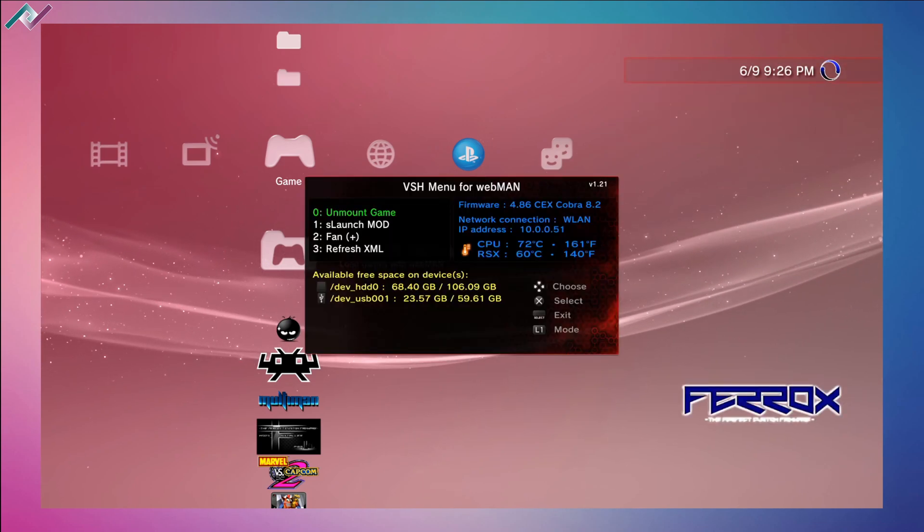Hold the select button one more time and here you can see your firmware, internet connection, IP address, CPU temperature, and RSX temperature. Below that you have the available free space. I have a hard drive with 120 gigabytes and a USB flash drive connected with 64 gigabytes of space.